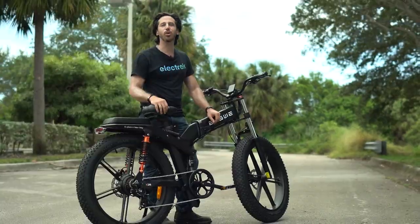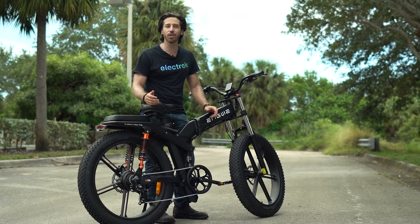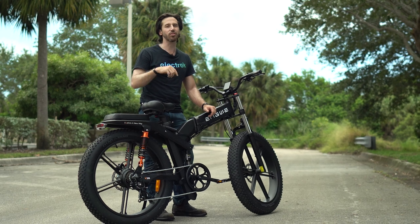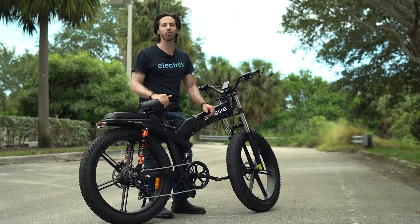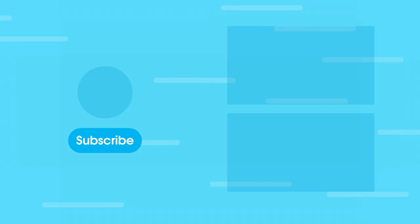Thanks for watching, everyone. We hope you enjoyed that review of the Angway X26. If you did, why don't you give this video a thumbs up? And don't forget to subscribe so you won't miss any of our future electric vehicle videos. We'll see you here next time.